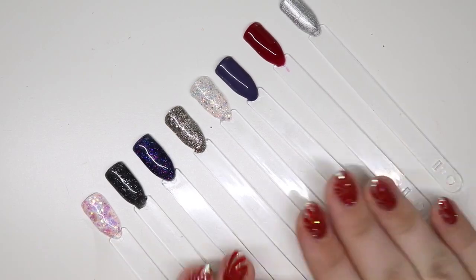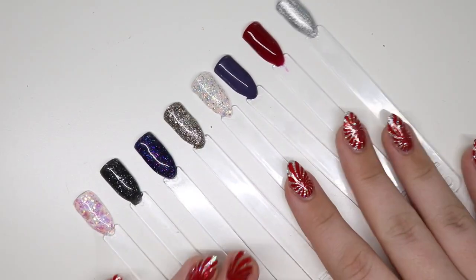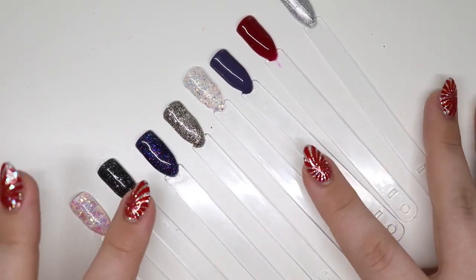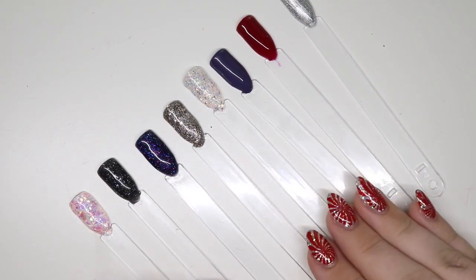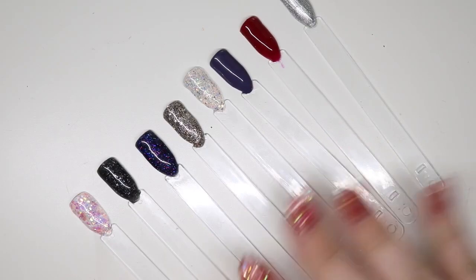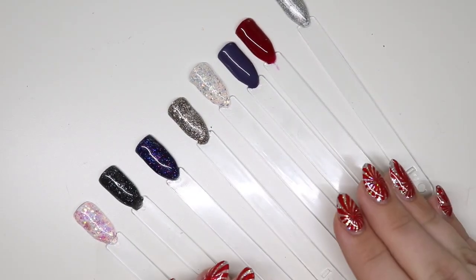Hey guys, welcome back to my channel! I figured I would show you guys how I label my swatch sticks. I actually get quite a few questions about this because I've done this from the beginning. It's a little bit more manageable if you start early — if you're coming in doing this later it may be daunting, but I promise you it is worth it. It's so nice and consistent and I love it.